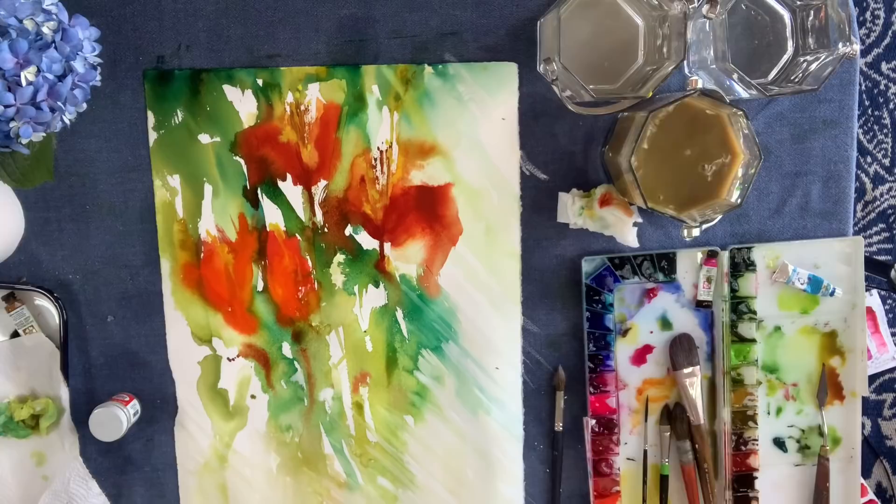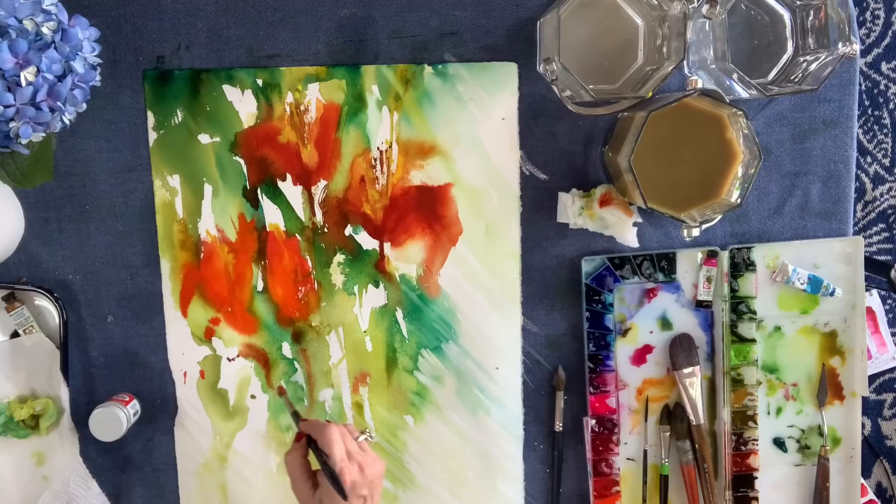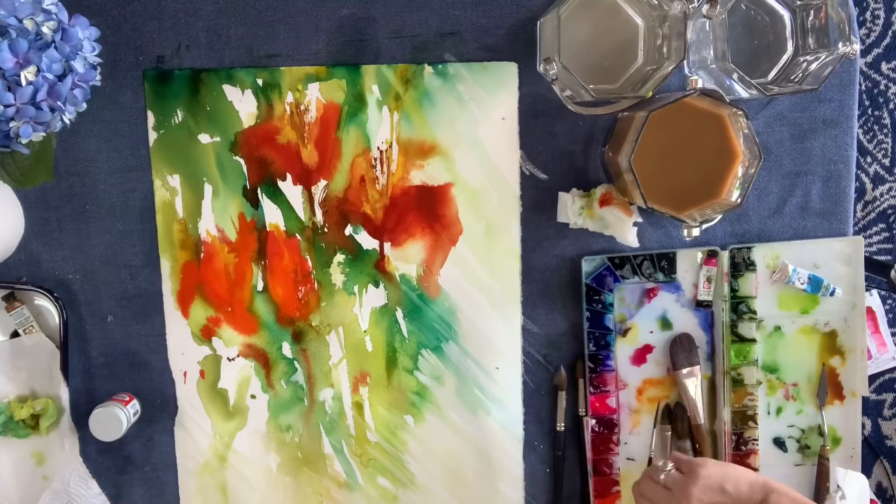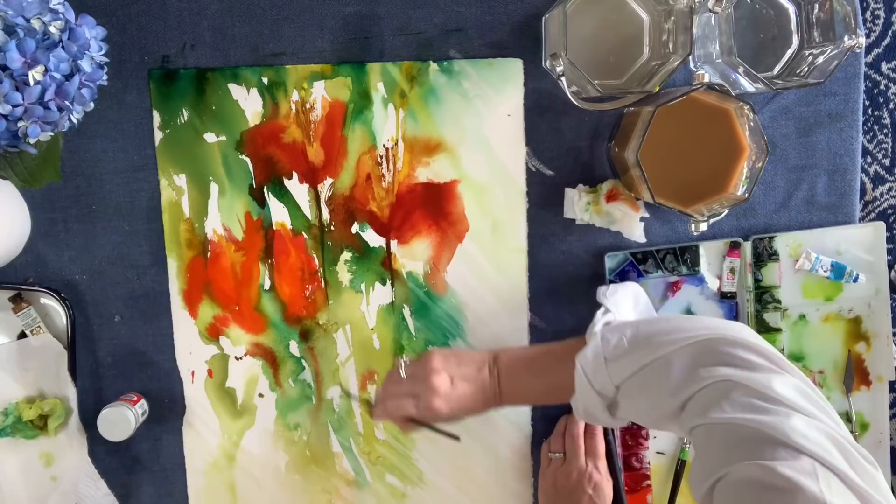Now I'm making that petal shape that is kind of spilling over — kind of like a bearded iris, with those big floppy petals. I'm just playing off of that. Then I have my liner and I'm going in with some green, dropping pigment into those stems and building that up a little bit.